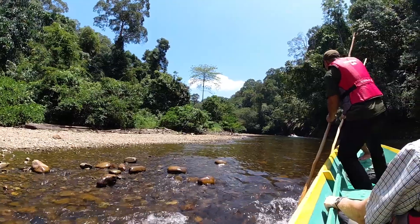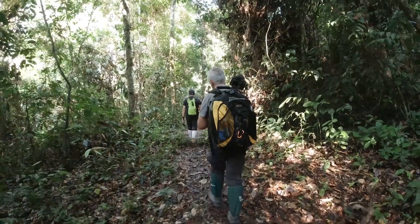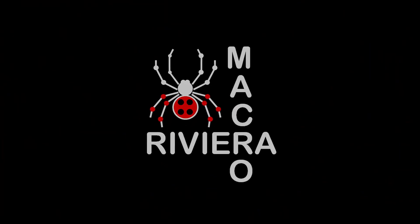Hi, I'm Pierre Escobas from Riviera Macro and I'm back at the San Francisco Botanical Garden today. Let's get inside and see what we're going to do.